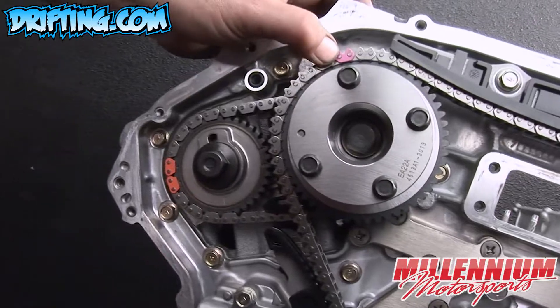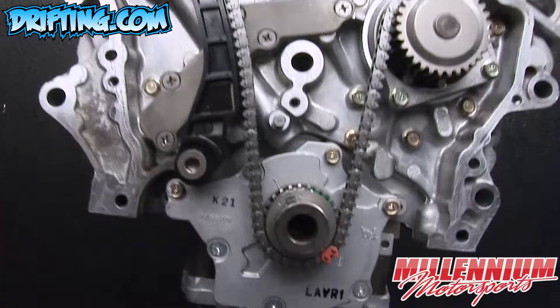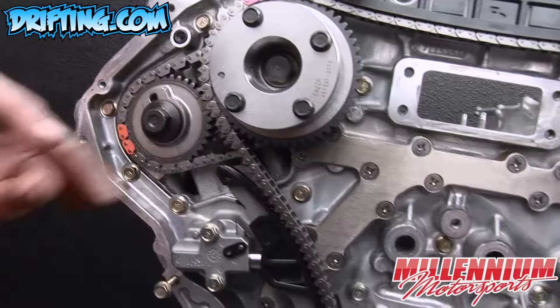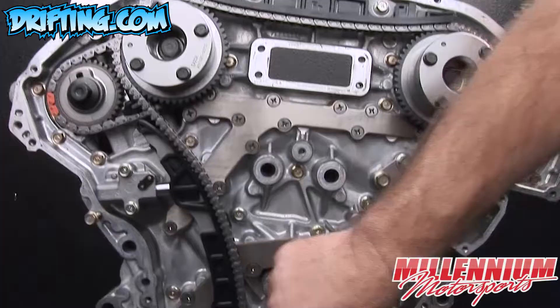Now that we've got all the guides and tensioners on, we're going to double verify all of our marks on the chain and the gears and the crankshaft. Once that's done, we can remove the pin from the tensioner, and now we can safely roll the motor over. You can hear the tensioner adjusting itself out to now take up the slack, so now there's tension on the chain at all points.